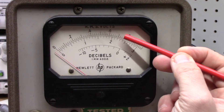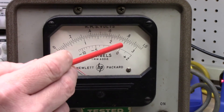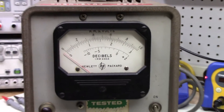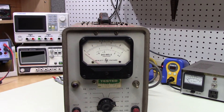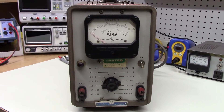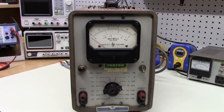You can verify this: if the pointer reads about 0.77 volts on the one-volt scale, that number divided by the reference of 774.6 millivolts gives you one, and log base 10 of one is zero — which is exactly what you'd expect. Apparently this is a standard reference voltage in audio work; I did not know that, but that's the quick story of how you read that meter scale.